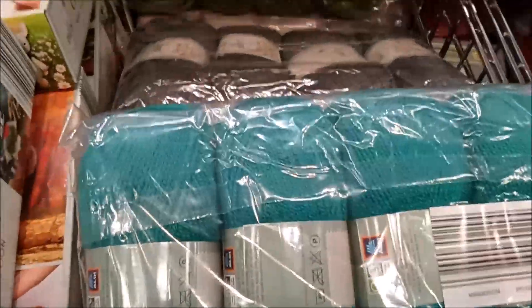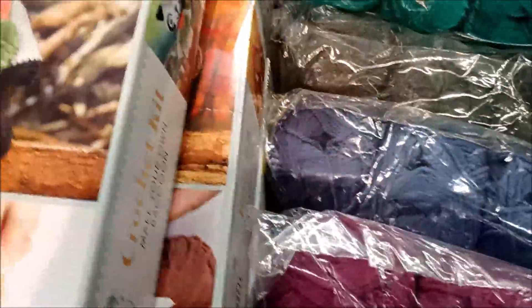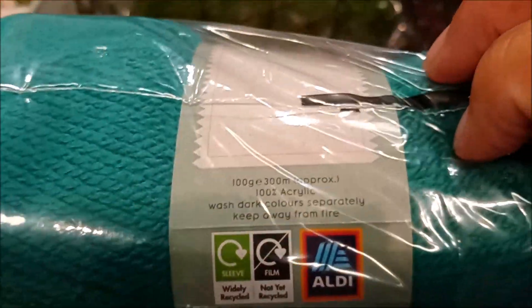Now we're on to the packs of acrylic double knitting — four in each pack. I think they're 100 grams per ball and 300 meters. Again, some lovely sort of berry colors: the burgundies, the plums, teal.